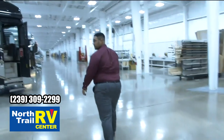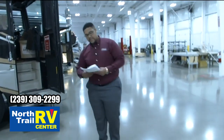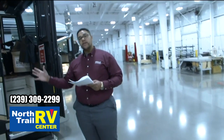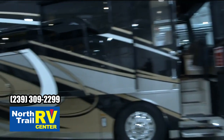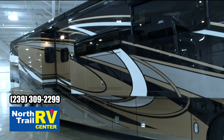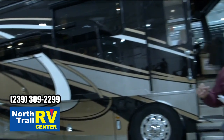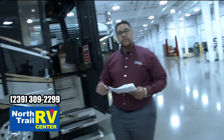We're going to head over to the last Dutch Star of the day. This Dutch Star is the 4369. The paint you're seeing on the exterior is Wiley. There's a new feature offered on all Dutch Stars called the air chair. Inside we have Michelle Howard waiting to demonstrate this air chair for you.